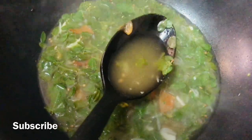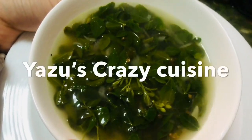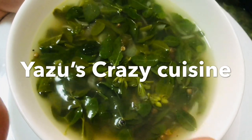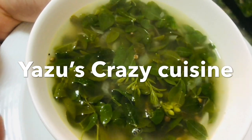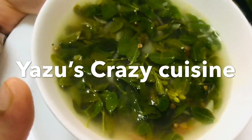The soup is ready. It's very good for me. I will cook it in the bowl. It is a good dish and healthy. It is a good dish to control the pressure. This is how we can control the BP.